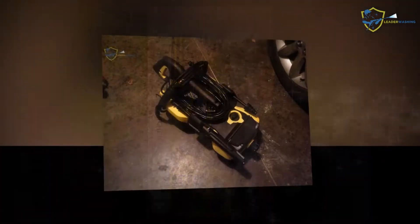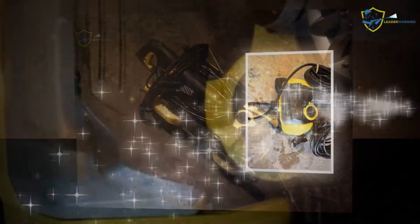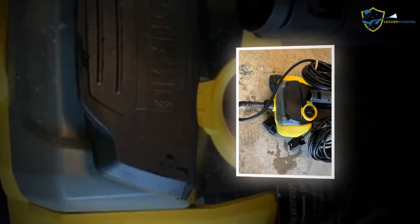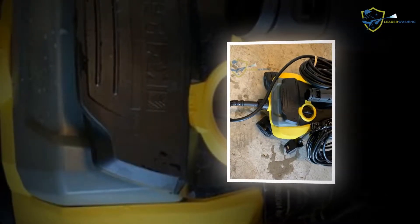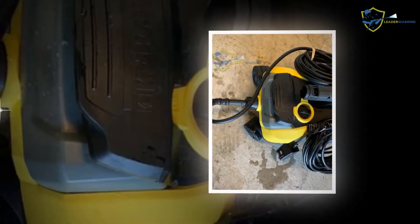Measurements show that practically all gas pressure washers are loud enough to require hearing protection, while many electrics are not as loud. Finally, usability is assessed by evaluating features such as an onboard hose reel and judging how easy the machine is to operate, transport, and store.